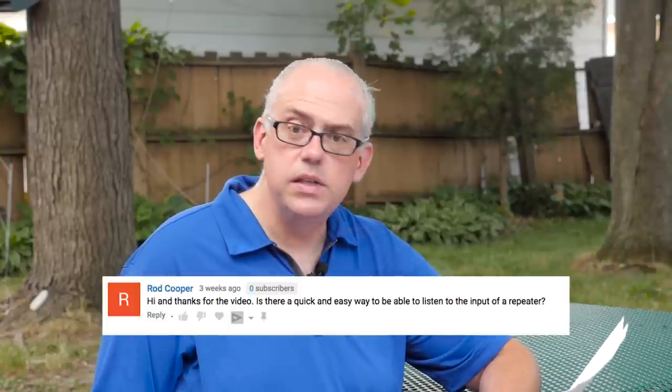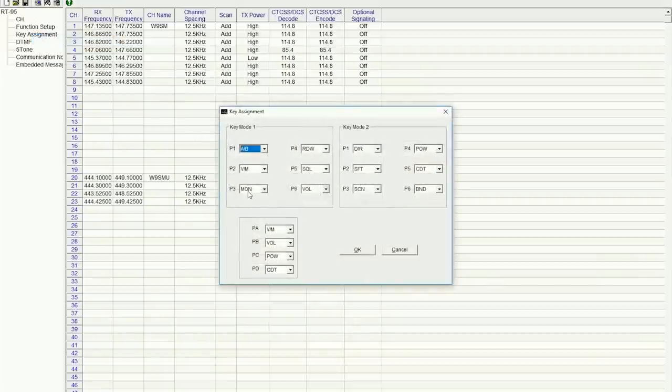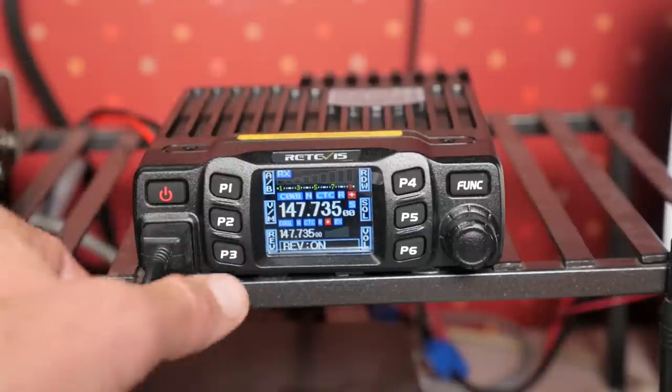Another question: is there a quick and easy way to listen to the input of a repeater? The reverse function is buried in the menu and not very accessible, but you can program one of the buttons to reverse the frequency and listen to the input of the repeater pair. Maybe P3, which is the monitor button by default, could be reassigned as the reverse button. The six programmable buttons on the front face are all user customizable, so feel free to set them up for whatever purpose you want.